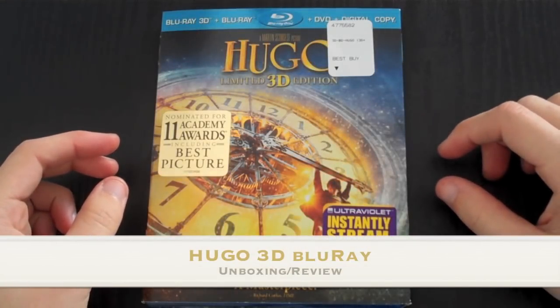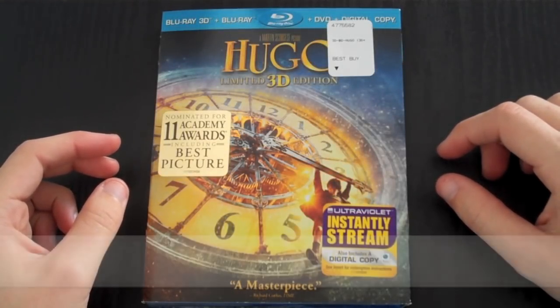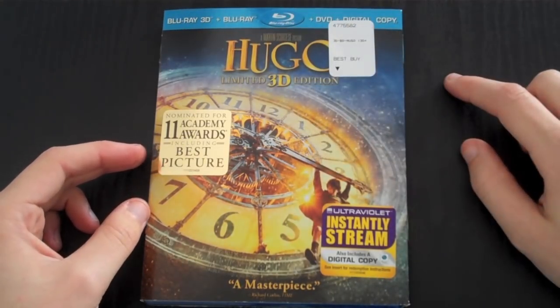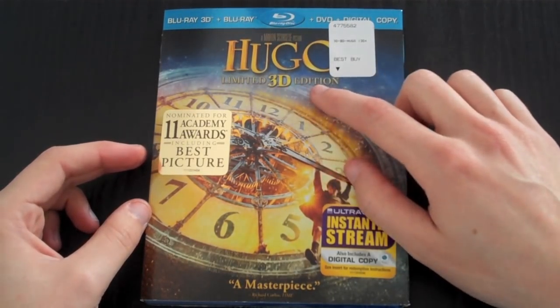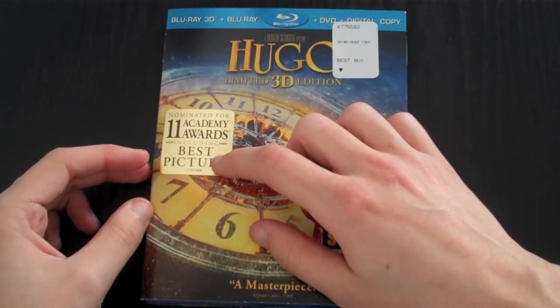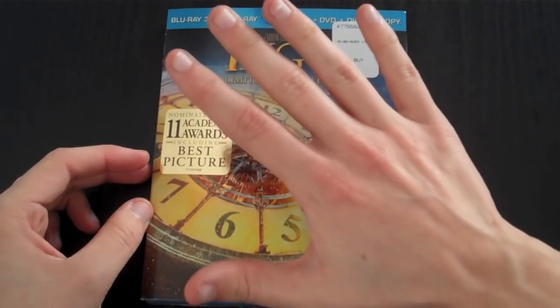What's up guys, it's Joseph 10704 giving you another Blu-ray unboxing. Today I have Hugo in a limited 3D edition. This was nominated for 11 Academy Awards, and for best picture — at the end it won five.